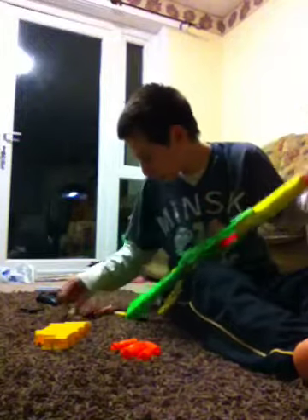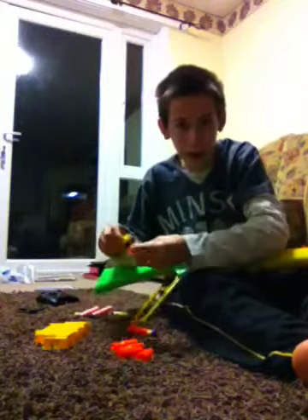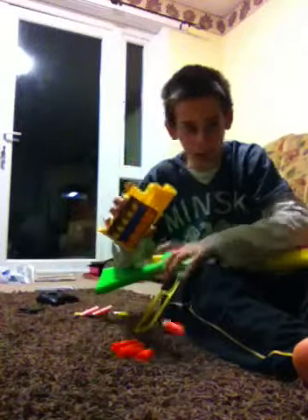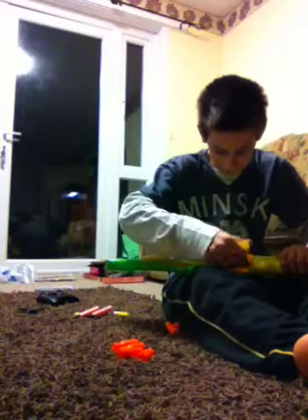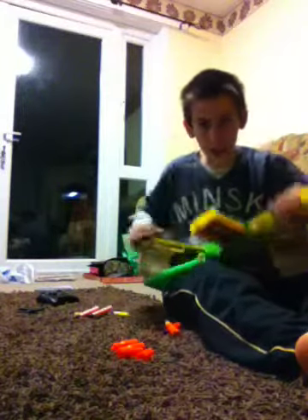I'm going to do a quick demonstration for you. I'll put two shells in. I'm going to use the magazine for it — I'm going to put it in to make the shells fly out. I'm going to be sitting this way for the demonstration.